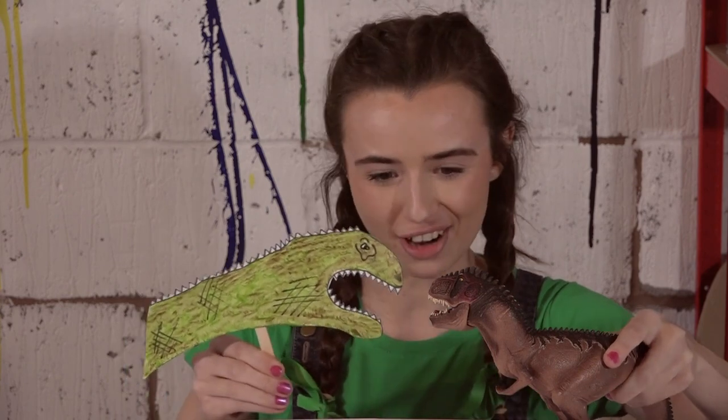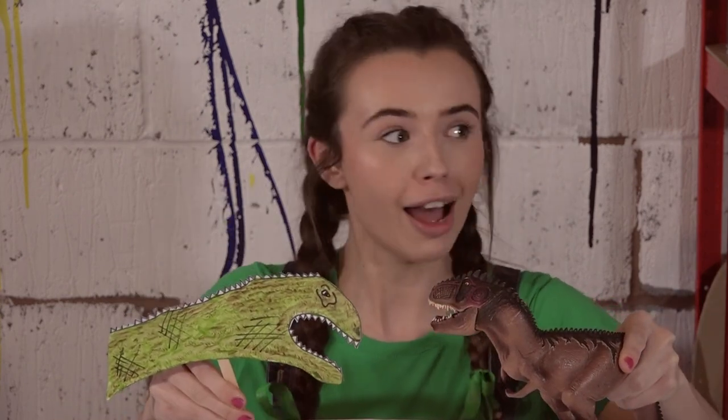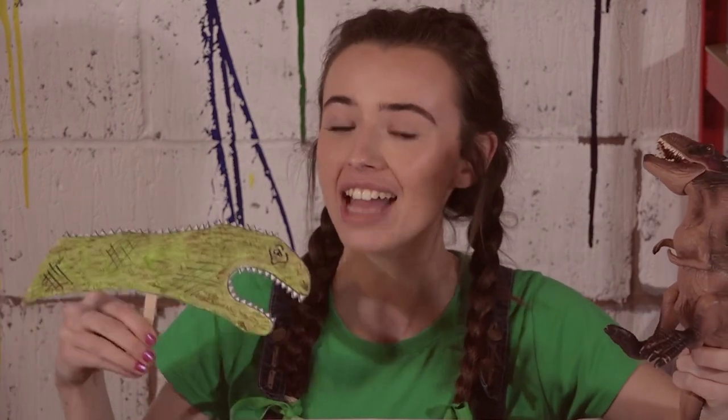I'm going to get you, T-Rex. Jump, jump, jump. I did not see you there. Hi, and welcome to Hannah and the Art Gang. I'm Hannah.